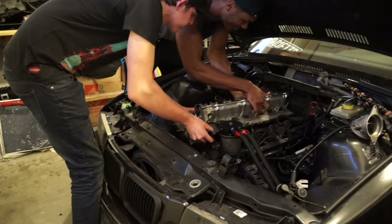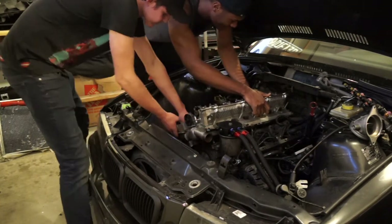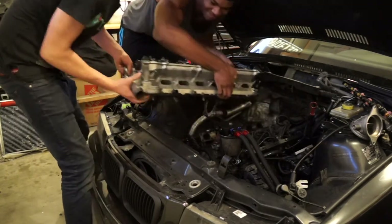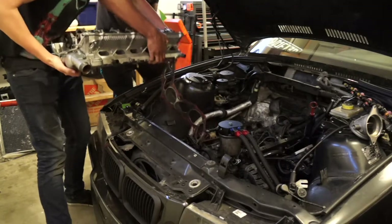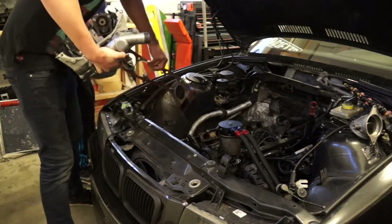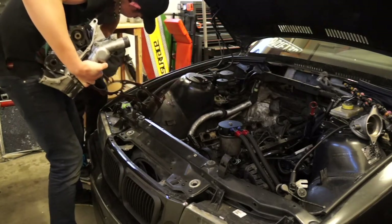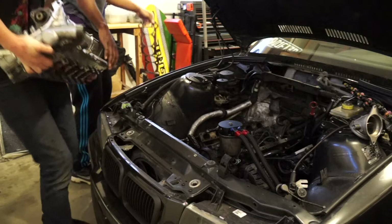Pulling the head out now with help. It is very heavy - the head is off and out of the bay.